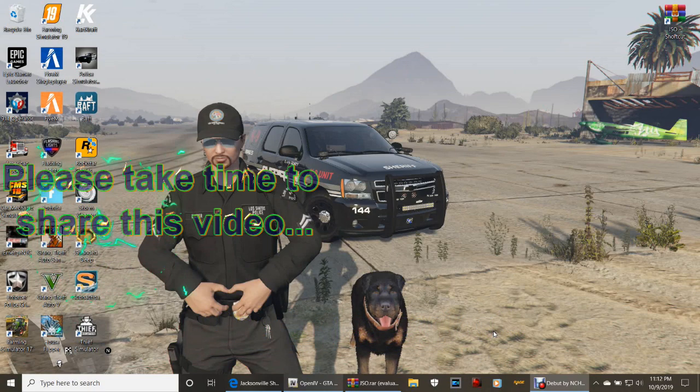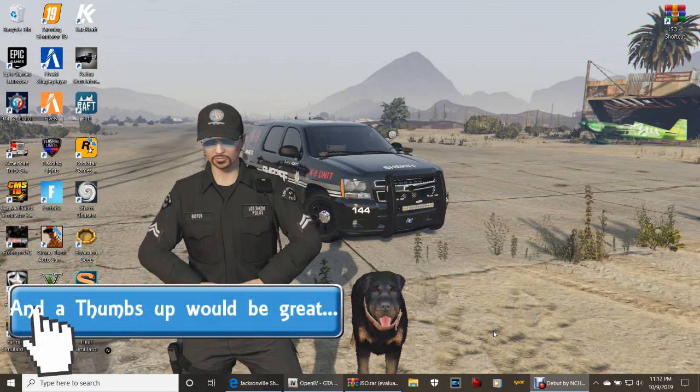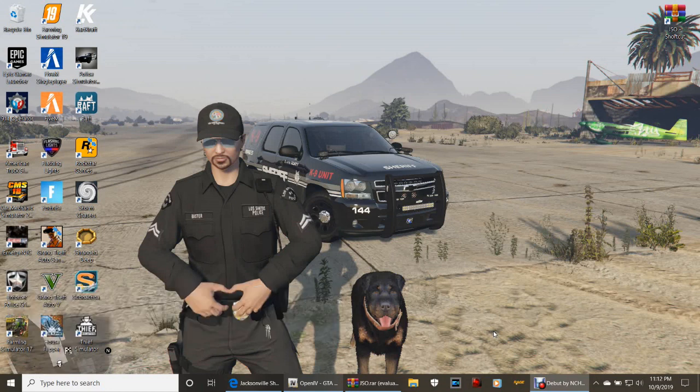Today I have gotten requests from one of my subscribers who's been asking me about this. I'm going to show you how to install multiple vehicles. I found a car pack - the link is in the description below. This is called the Jacksonville Sheriff's Office Police Pack 2.0, made by Sterling Nine Silver. We're going to give him credit on that.